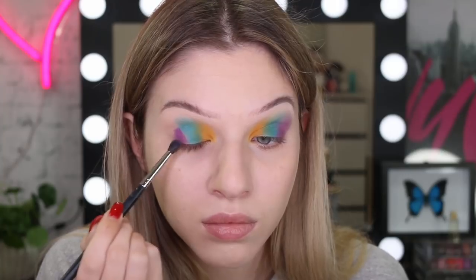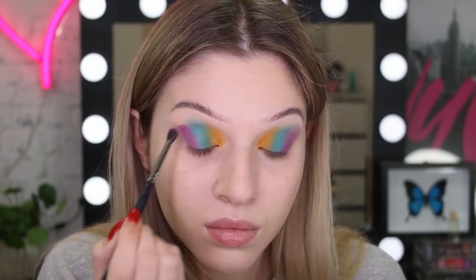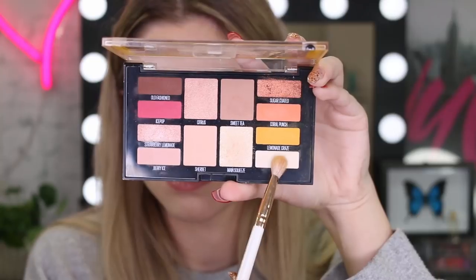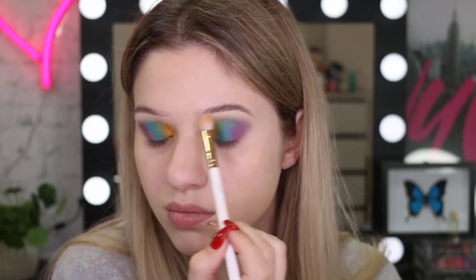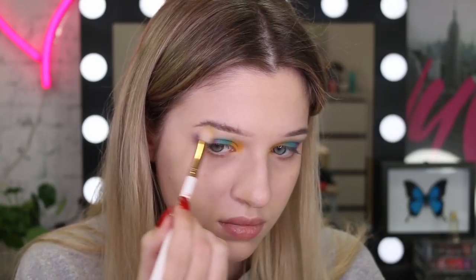I think if I had to pick a favourite colour from today's look, it would have to be the yellow. It's just a gorgeous yellow and it's so pigmented and easy to work with. I kind of want to do an all yellow eye — I should do that soon. Going back into the Lemonade palette, I'm just using that creamy white shade on the brow bone to help blend all these colours together and have a really smooth edge.